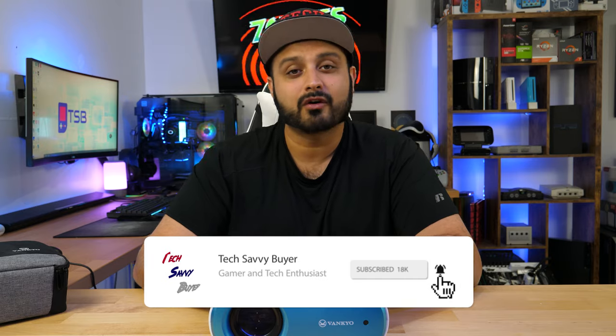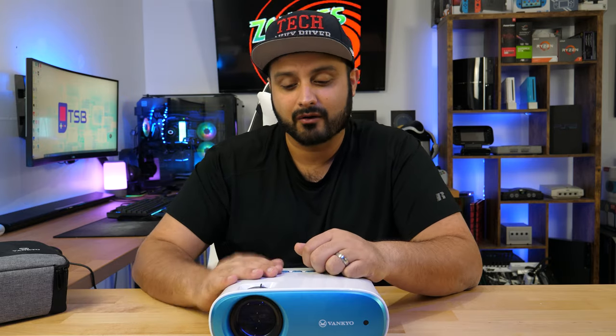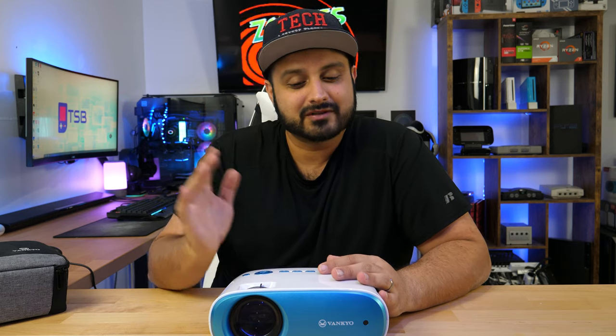That is pretty much the end of this video. If you guys want to check out some of my other content on projectors, you can check out the videos at the end of this video. And of course, if you guys are new to this channel and like this content, go ahead and smash that like button and hit that subscribe button to turn on that notification bell so you're always up to date. If you have any questions regarding this projector or anything in general, let me know in the comment section below and I'll do my best to answer you guys. Thank you very much for staying through the end of this video — I will see you guys on my next one. Bye bye.